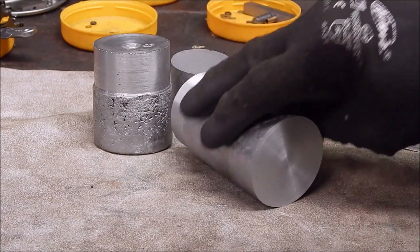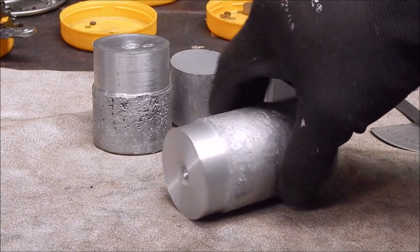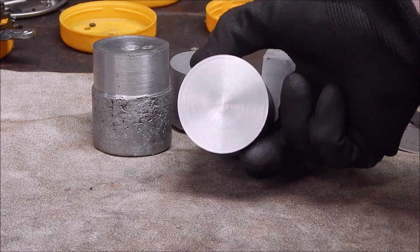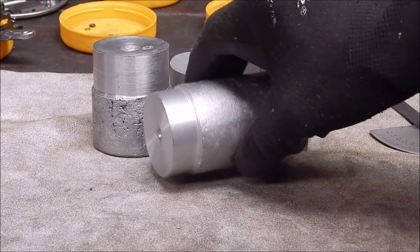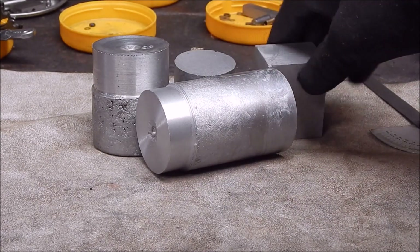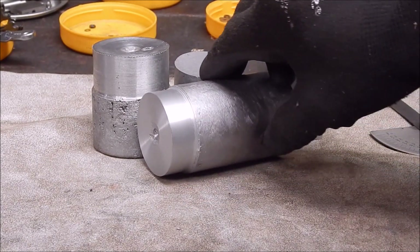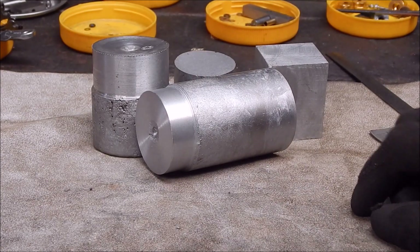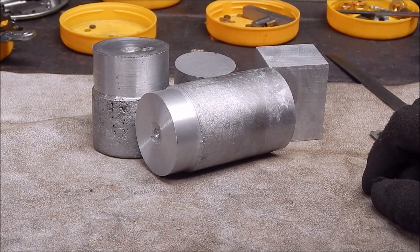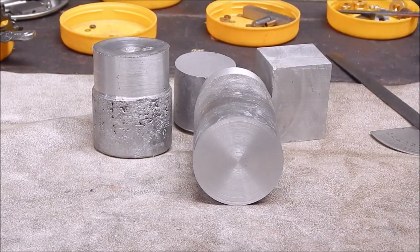There it is — the finished product, the final result. You've got to say that's damn near as good as bought stuff. You couldn't ask for any better than that, and that's about as good as you're going to get from my experience. As you can see it's no fluke — I've done it before, done it plenty of times, and this is exactly what you can get once you get your system sorted out. Just have a go — you can save a fortune in aluminium, and it's not difficult. Hope you enjoyed it and got something out of it. We'll see you next time. Cheers, bye.